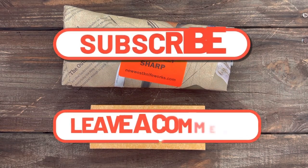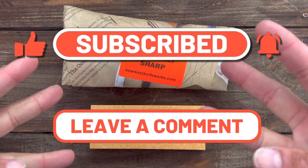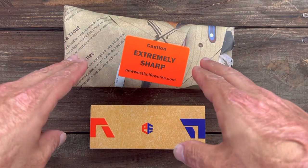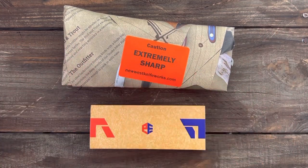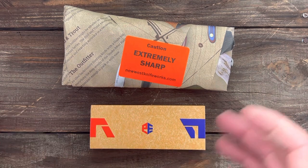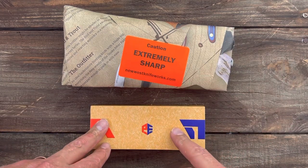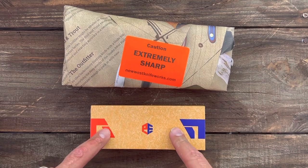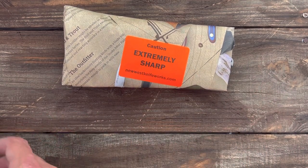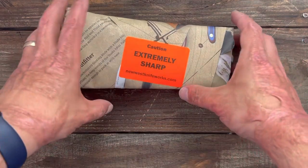Welcome back — this is episode three of knife therapy, and today I have a triple semi-unboxing for y'all. I have two knives I picked up from New West Knife Works when I was in Utah on a ski trip with the family, and I also picked up a new Petrified Fish knife. We'll take a look at each one of these.